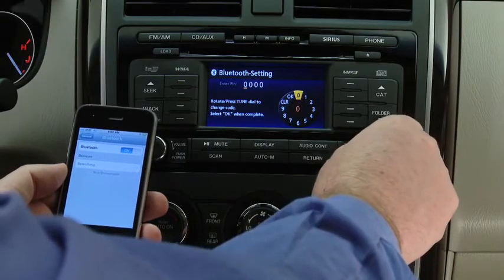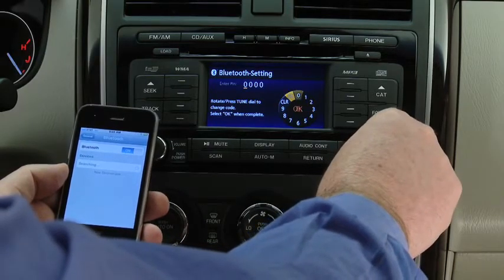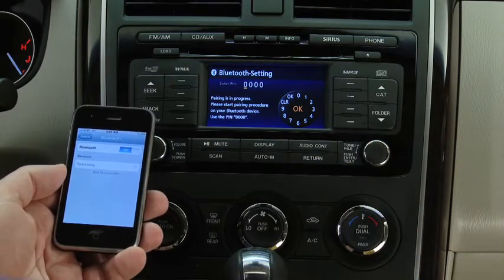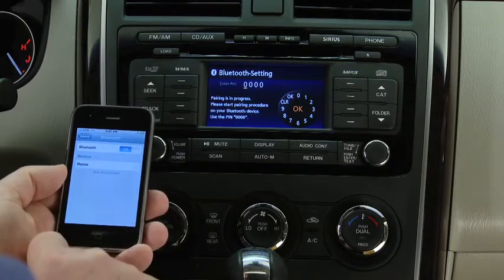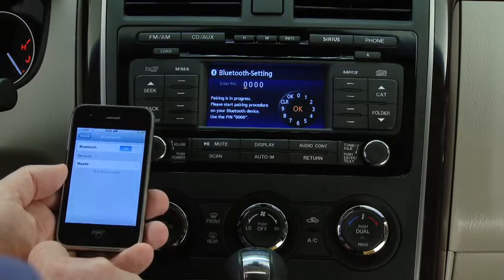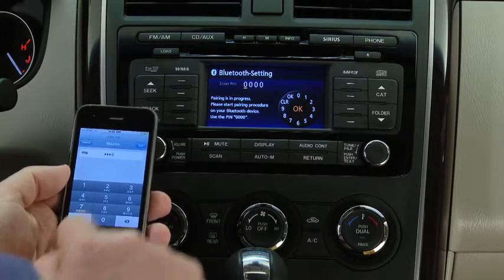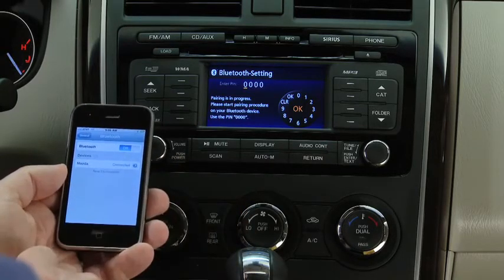Turn the Manual Tuning dial and select OK, then press the Enter button to set the four digits on the display. Enable the Discovery or Search mode on the phone, search for a Bluetooth device from your phone, and select Mazda from the list of found devices. Input the four-digit pairing code to the phone.